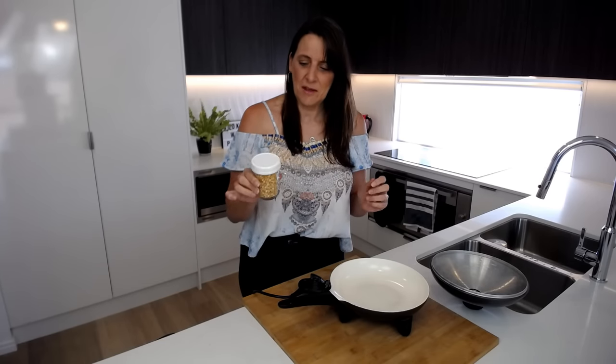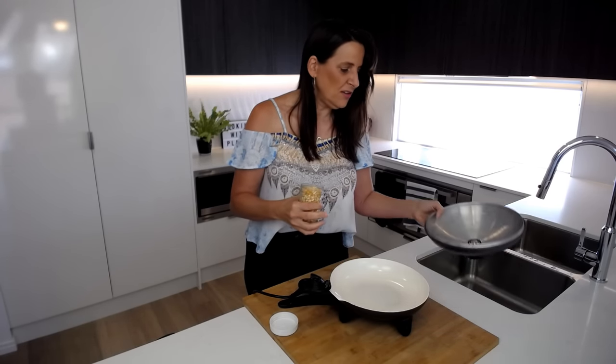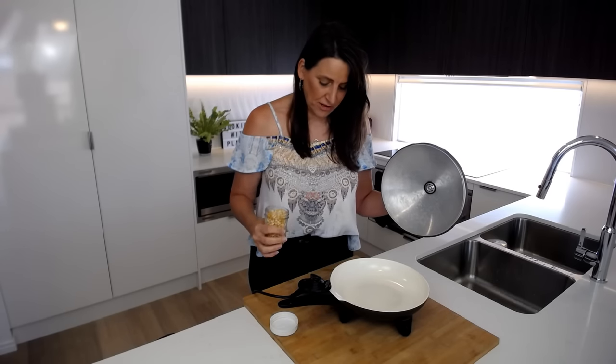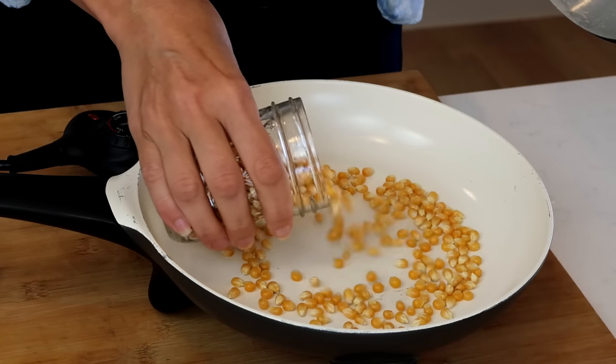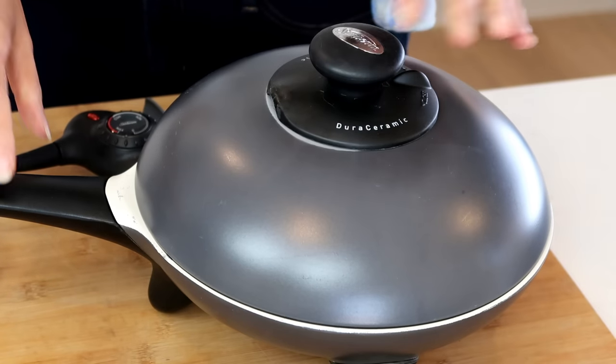First up I've got some corn kernels and I'm just heating up a pan to medium heat. You can use any pot that has a lid, or if you wanted to put a plate on top to close it off to allow your popcorn to cook, that's perfect as well. I'm just bringing this pan up to medium heat and then putting in probably a quarter to half a cup of corn kernels, putting that lid on and giving it a shake every now and then to distribute the heat and get those kernels popping.